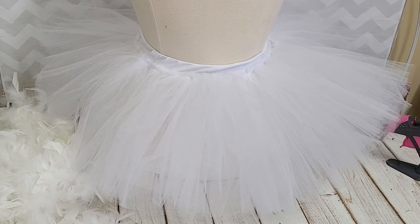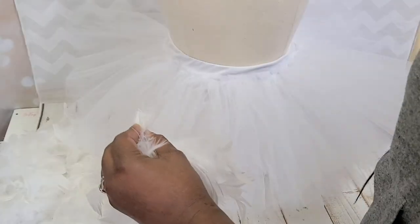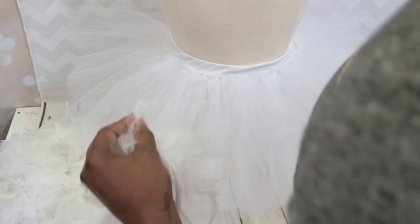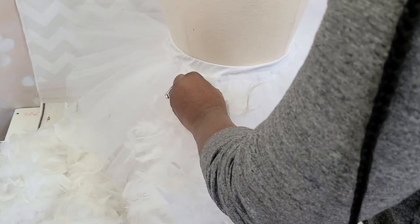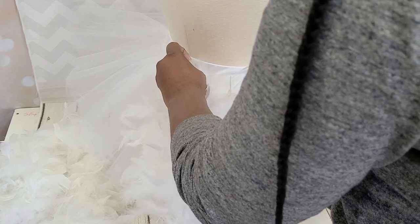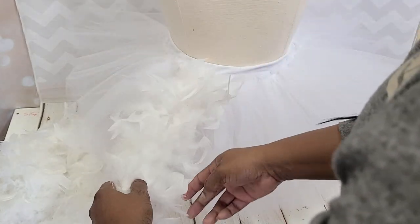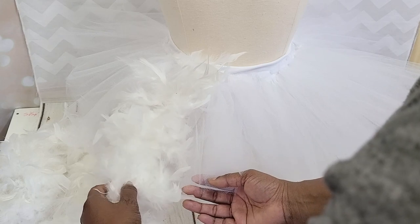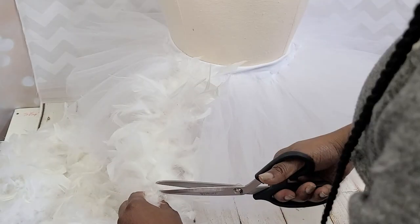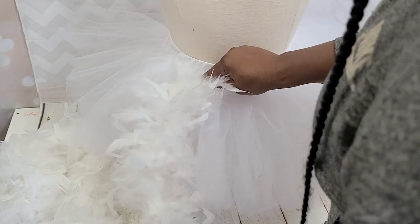I needed two to complete this skirt, and this was for a size 10 youth. What I'm doing is putting a little glue around the waistband, then attaching one end of the feather boa and pinching it in between the tulle so that the feather boa has something to adhere to. Then I cut the feather boa a little bit longer than the actual tulle.